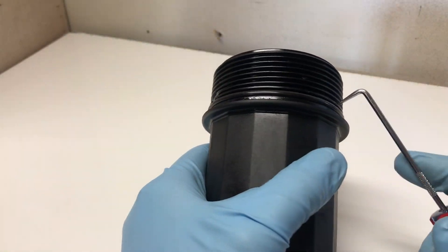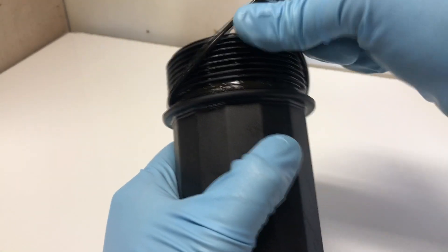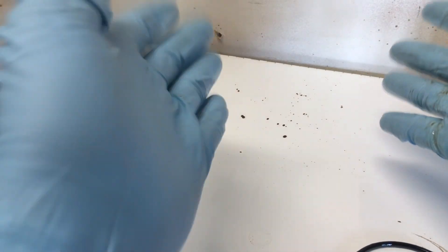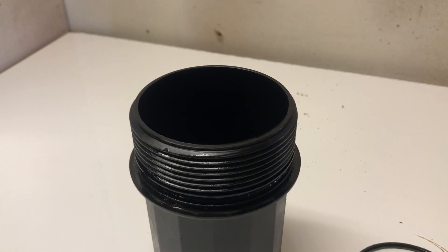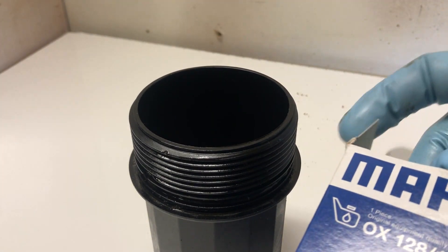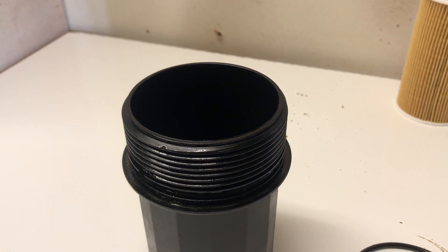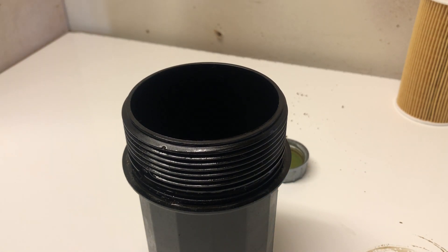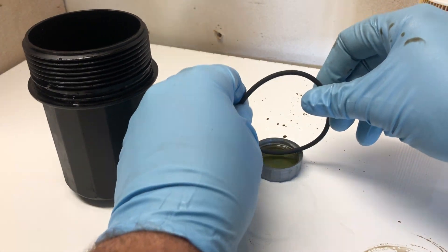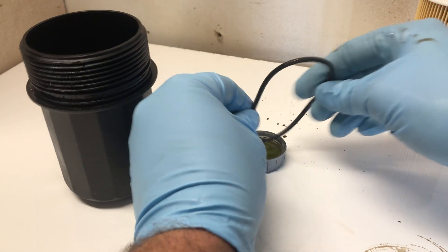Take your oil filter housing to your bench and take off the o-ring on the housing. I like to use a pick — you will get oil everywhere. Now unboxing the new filter: it comes with a brand new o-ring. I like to use a cap full of oil and turn the o-ring into it to lubricate it. You don't want to do this dry because you risk pinching the o-ring and causing an oil leak.